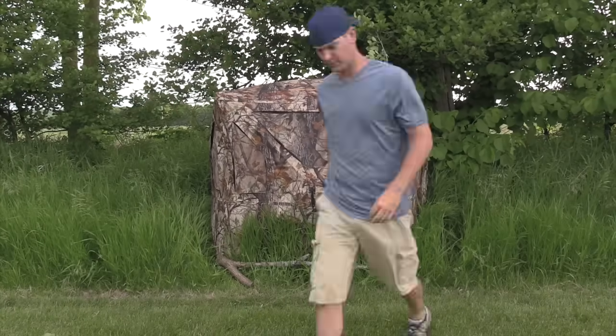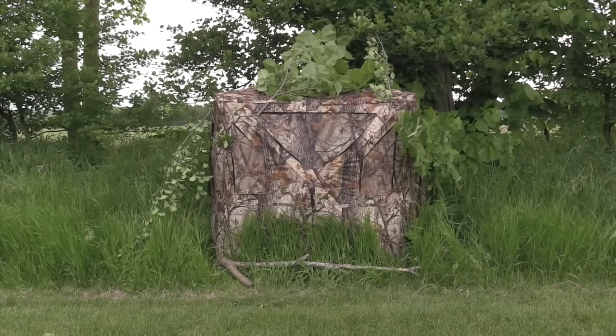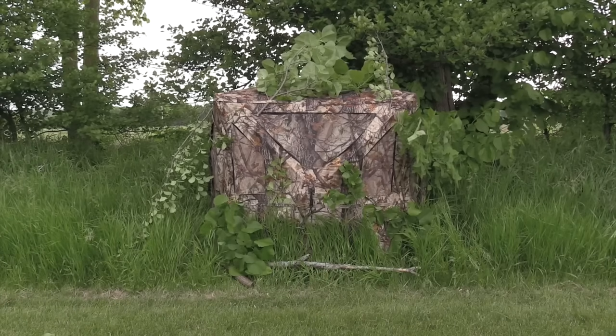Number six: brush it in. You can get as creative as you want when brushing your ground blind in, but at a minimum consider the silhouette — the top, the sides, and the bottom. Also consider your environment: if you're hunting in pines use pines, if you're hunting in cedars use cedars, if you're set up on the edge of a cornfield use corn stalks. Let's see the difference.